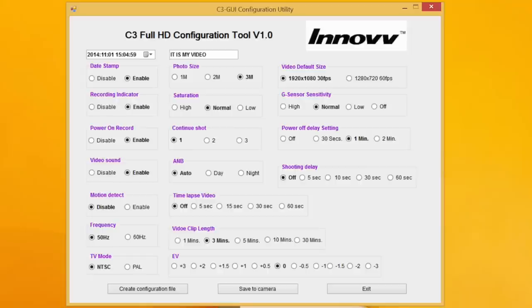At the bottom you've got the exposure value. Top right, default video — that's what mode it starts in when you switch it on, whether you want 1080p 30 or 720p 60. Then the G sensor sensitivity: high, medium, low — that's the shock sensor. If you switch it off, that motion activation mode disappears. And there's also another reason to shut that off which I'll show you later. The power off delay setting is how long the camera sits around before it switches itself off if nothing's happening. And the shooting delay is how long it waits before it starts recording after you've pressed the record button — I tend to leave that off so it just starts immediately.